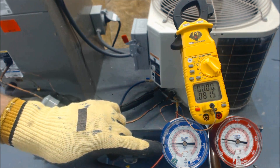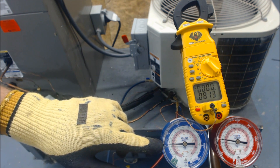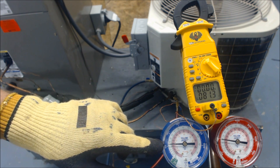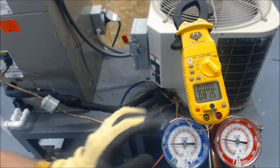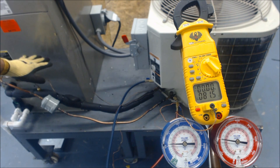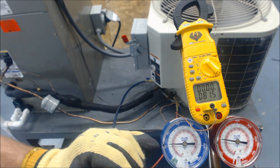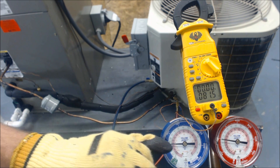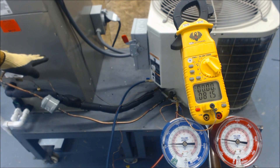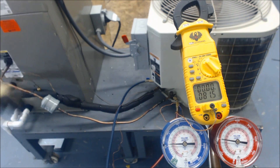Now look at the vapor side. Presently the saturation point in the evaporator coil is about 33 degrees on the suction side — 33 degrees in the middle of the evaporator coil — because we convert the pressure, which is at 59 psig, over to about 33 degrees saturated state. That's in the middle of the evaporator coil where liquid and vapor both exist.